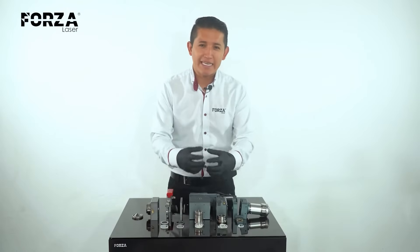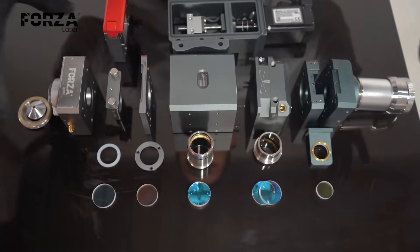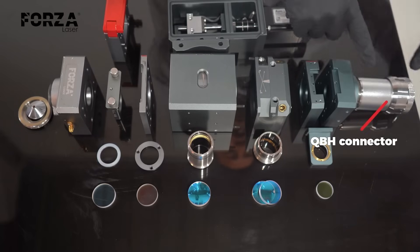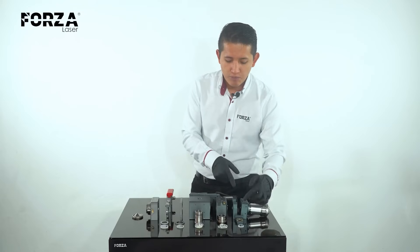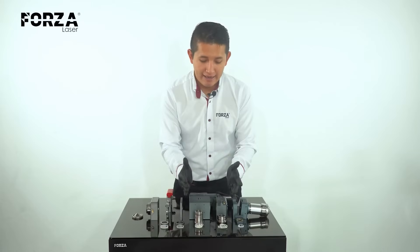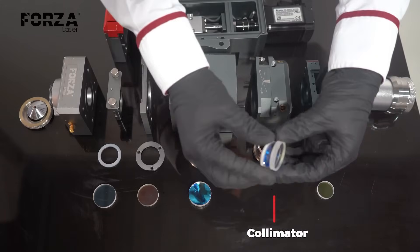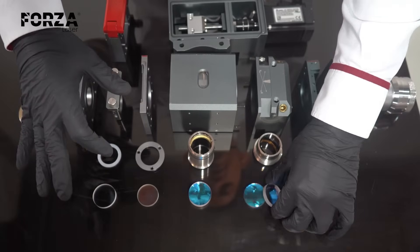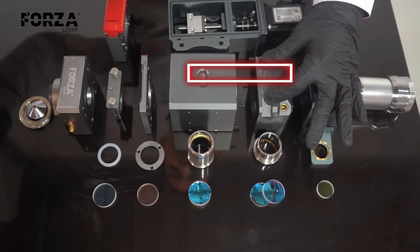Now with all the pieces of the optical system out, we can clearly understand how the head works. Starting from the top: we have the QVH connector where the laser beam enters and the path begins. Next is a first protective lens that prevents dust or sparks from getting into the heart of the head. Then we have the collimator — a set of two lenses that direct the light beam so it travels down as a cylinder, staying centered throughout its entire path. That's why we have a centering system with fine-threaded screws for precision.